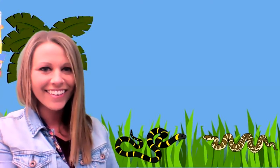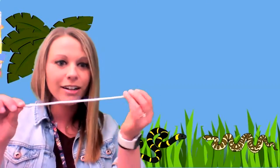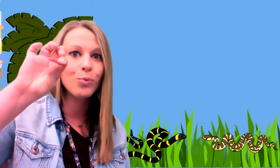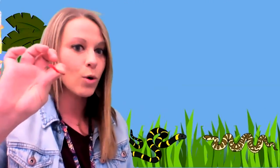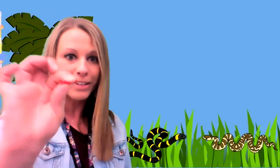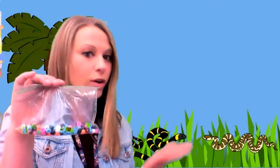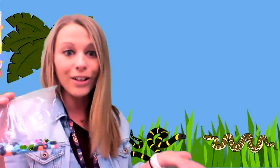Today I thought we could make a snake together. What do you think? All right. What you're going to need is a pipe cleaner — I have a long pipe cleaner. This is going to be the snake's body and head. And I have a small red pipe cleaner. This is going to be the snake's tongue, because they put their tongues out a lot too. And then you're going to need some pony beads, whatever color you want to use. Let's get started.